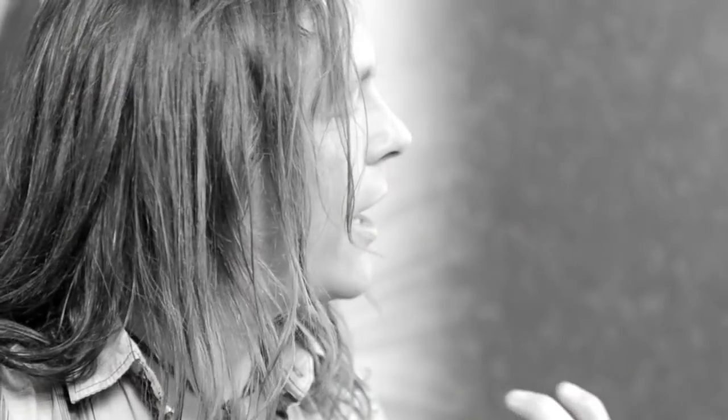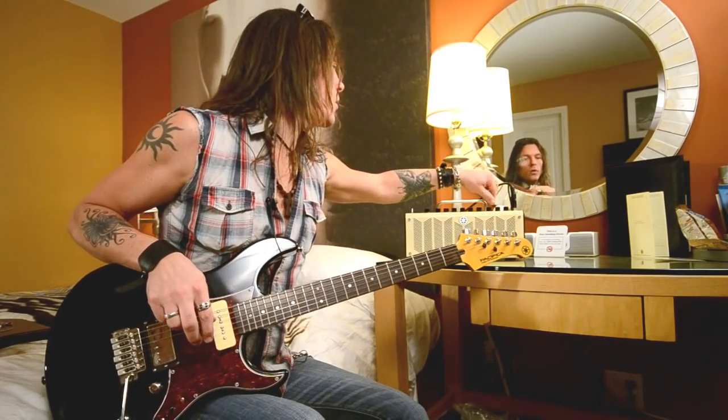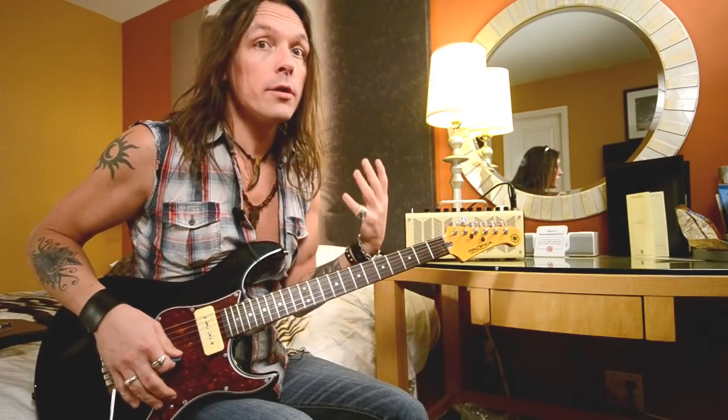So as you can hear, the amp is cranking totally like it was an amp just full up. Without changing anything except pickups, and adding a little bit of chorus, I can get a clean and more modern tone.